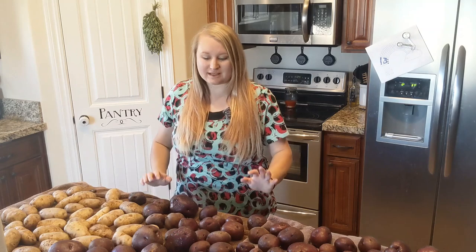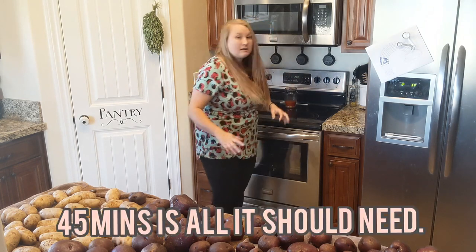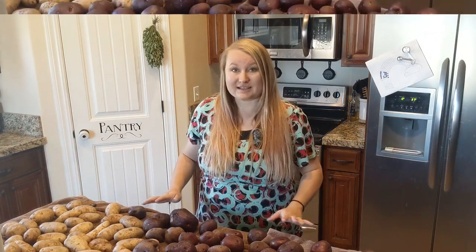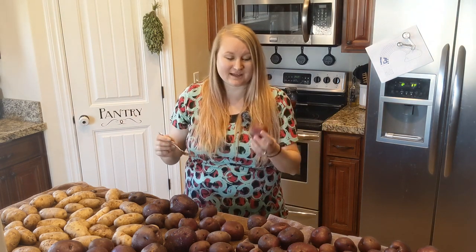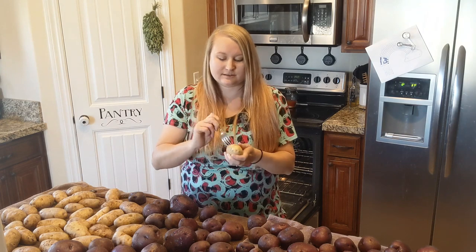Once your potatoes are all washed, lay them on towels to not get your kitchen all wet. Come over to your oven and turn it on — we're going to bake our potatoes. I bake them at 350 for about an hour and a half, or until I can puncture them with a fork easily with just a little bit of resistance, not too much, because I don't want them over-baked. Grab a fork and just stab the potato everywhere, then line them up in the oven. So you wash, rinse, stab, and bake — that's step one for making hash browns.